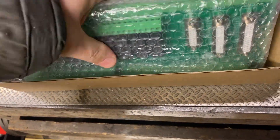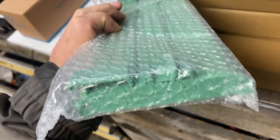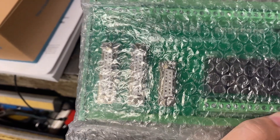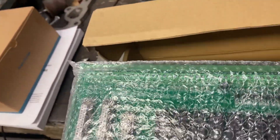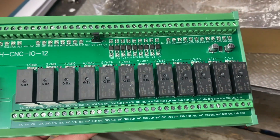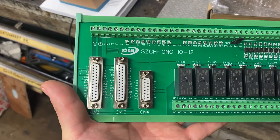And then we have the connection board for this, which already has the DIN rail mount on it. You just plug it straight into the controller and then you plug in all your auxiliary connections here. And that's your connections.